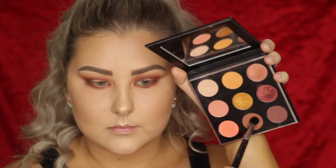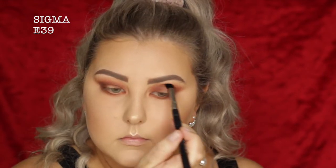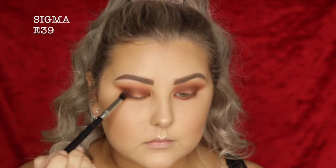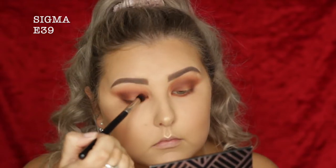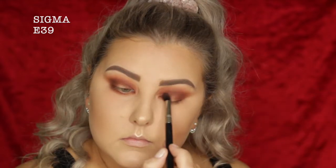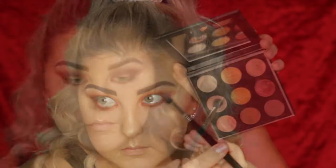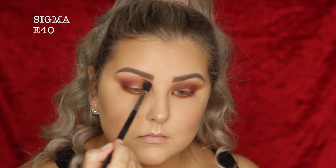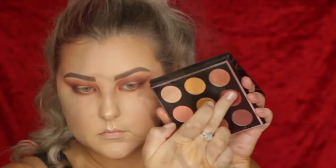Then I'm going back into Cocoa Bear on a Sigma E39, which is a little more precise and dome-shaped, and adding a bit more through the crease. Then doing the same with Cherry Cola — taking it in the outer and inner corners, really building up that intensity. And then I take a little bit more underneath the lower lash line. I'm taking Dreamsicle once more on my E40 brush, adding it in the crease to make sure I have that nice pinky, peachy shade.